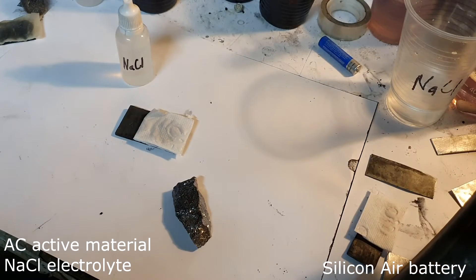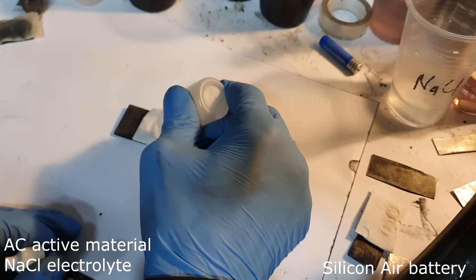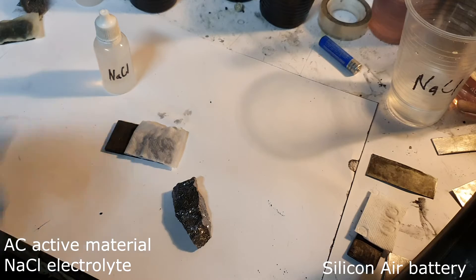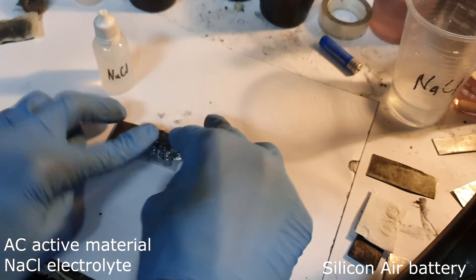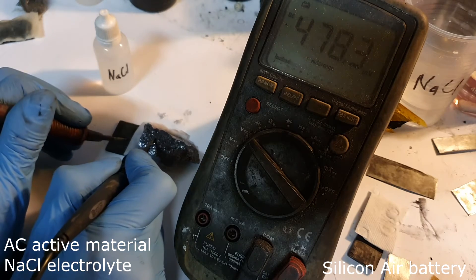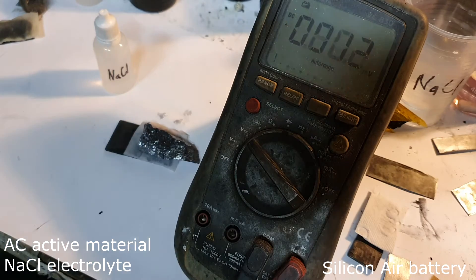The next silicon air battery uses sodium chloride — ordinary table salt — as the electrolyte. The active material is made only with activated carbon. I get 0.95 volts with sodium chloride.